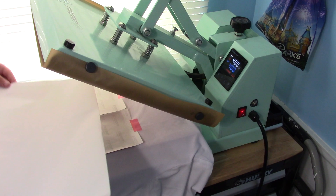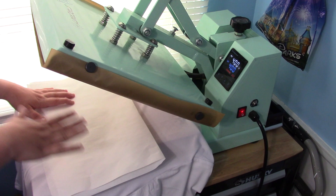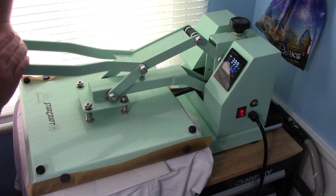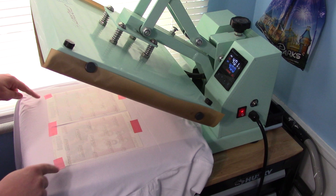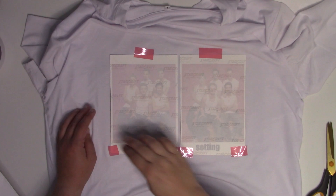The heat press is ready to go. I've got our images and a piece of butcher paper to protect my press — this is really important because some of the ink can bleed through your paper. So we're going to press this for 60 seconds at 400 degrees. We're almost ready to pull this up — we'll pull it up when it beeps, then remove the butcher paper. I'll put that to the side so you guys can see how much bleed we got through it, and then we'll take this off the press, peel these up, and I'll show you what they look like.